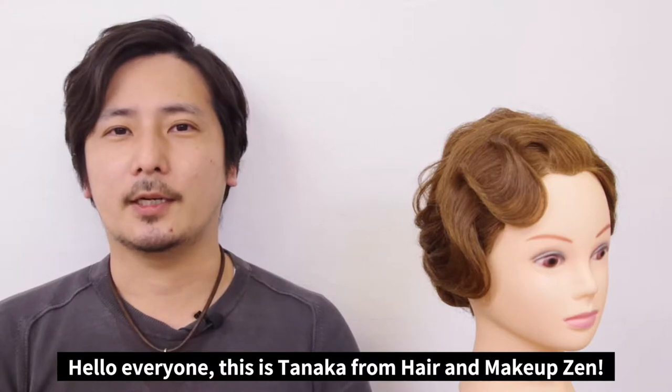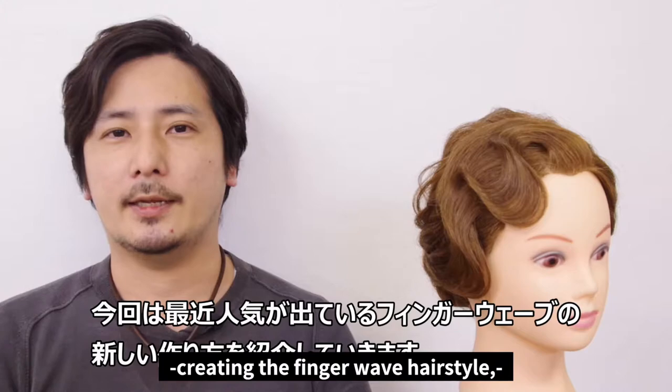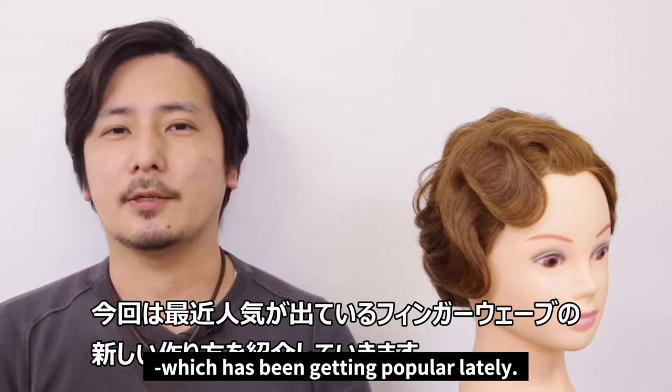Hello everyone, this is Tanaka from Hair & Makeup Zen. Today I would like to introduce a new way of creating the finger wave hairstyle, which has been getting pretty popular.